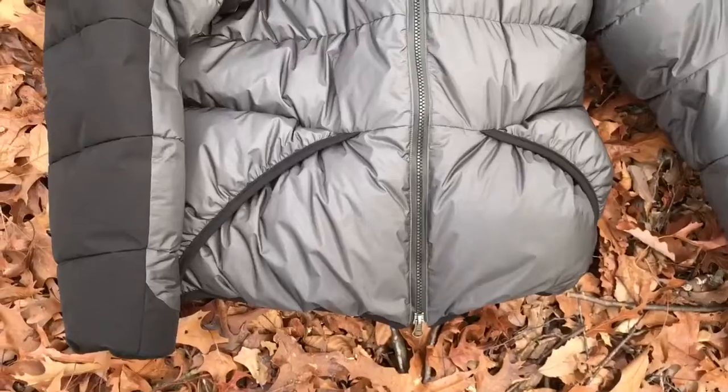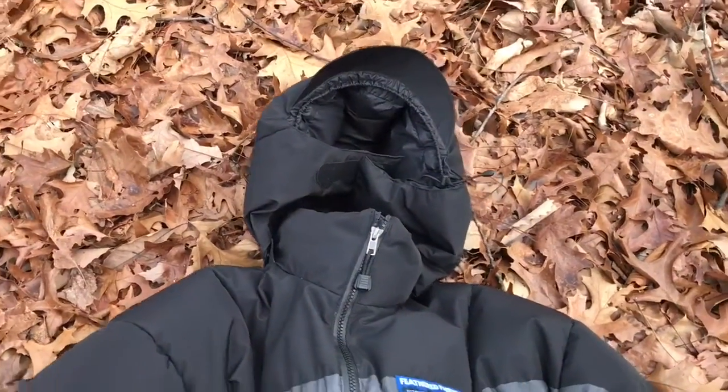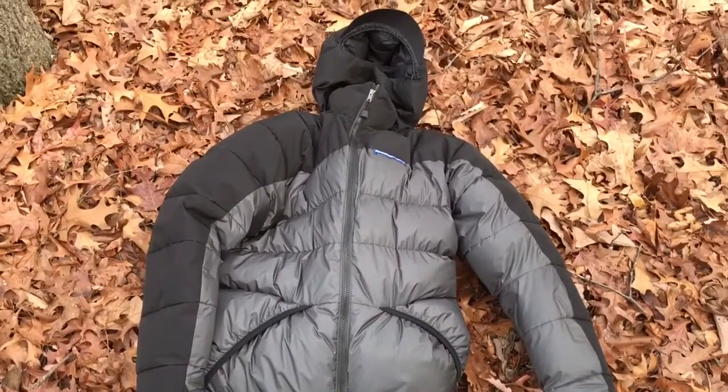It's only about 50 degrees out here today, which is way too warm for this kind of weather. I've worn this down to minus one degree in the mountains — I was wearing it in a hammock and having problems with my under quilt. The temperature dropped to minus one and around midnight I just put this jacket on, and within 10 minutes I was asleep. I woke up around 7:30 in the morning and my zero-degree top quilt had actually fallen off my upper half, and I was completely warm. That gives you some indication of how warm this jacket is.